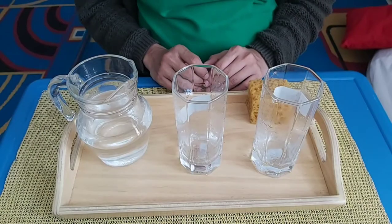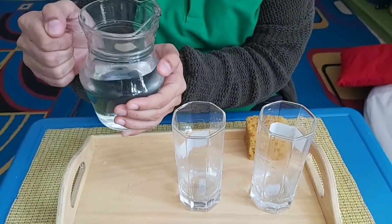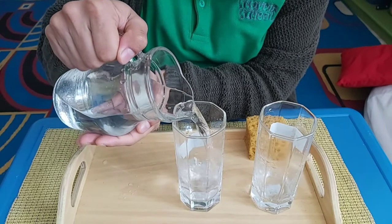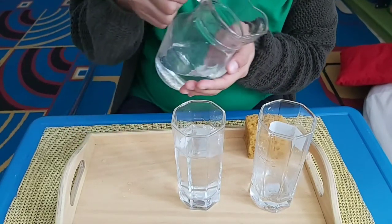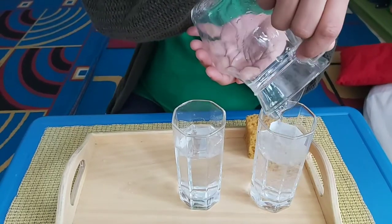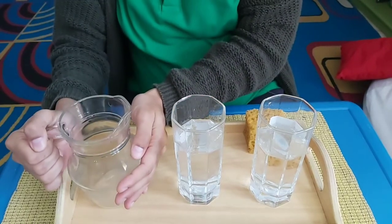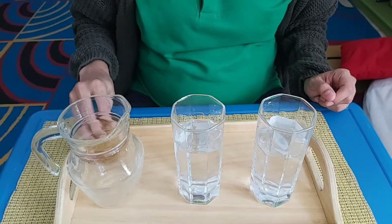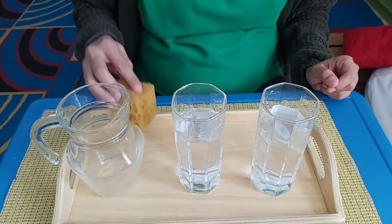Now let's start. Put your hands here and then hold the jug here. If there is any water here, you can tidy up with this sponge.